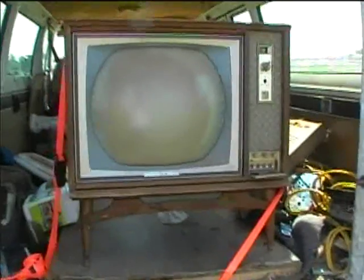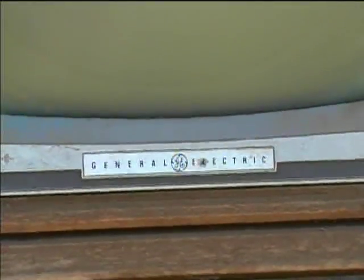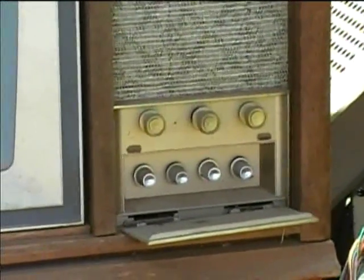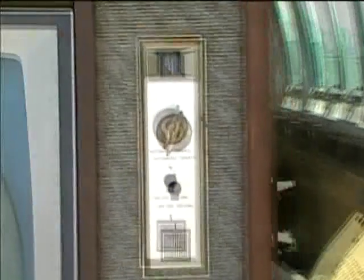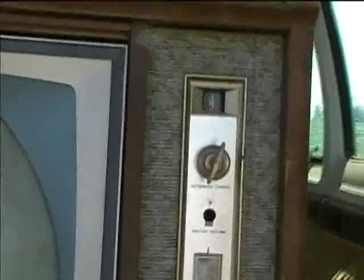Here is an early 1960s General Electric round tube color TV. This had been on the barn porch for a long time. I'm going to try to take this to the storage unit in Midland, and eventually get it to the west building for repairs. I want to get all the round tube sets out of the barn because the roof is starting to leak, and there's a chance they might get water damage. I'm trying to get them all into a better protected environment.